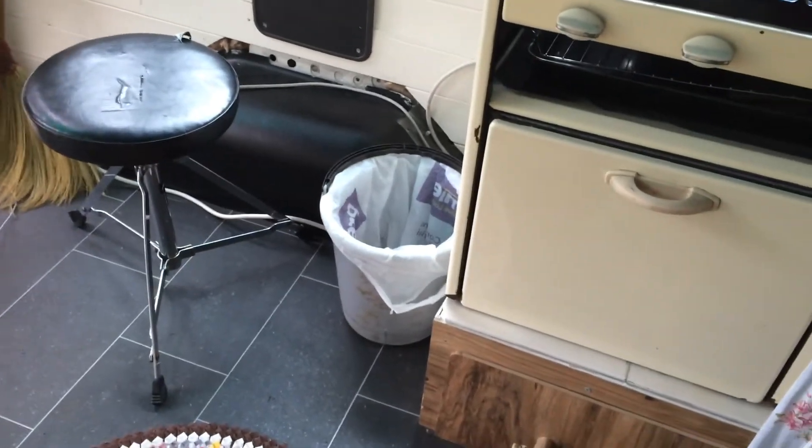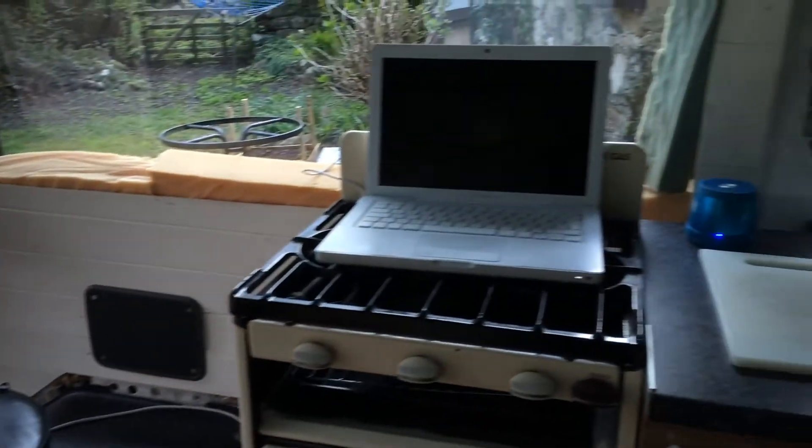We've got a bucket with a hole in it, with a bag in it for a bin. Always recycle, always reuse.